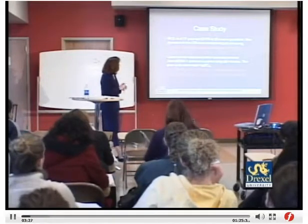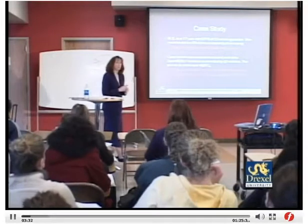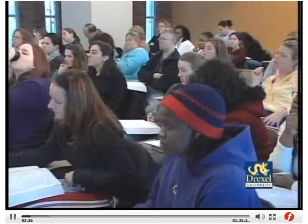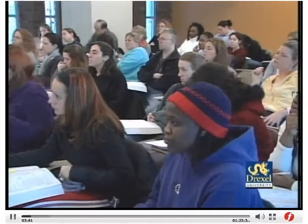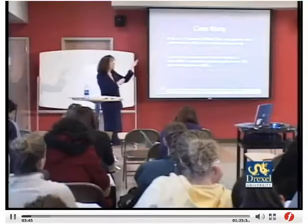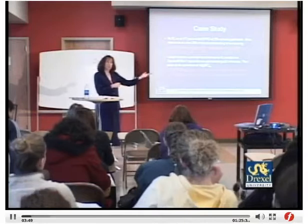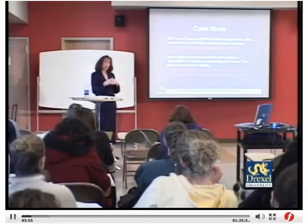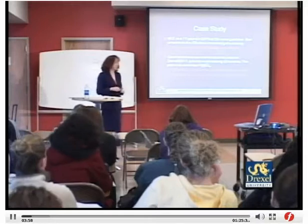Since she's 2 centimeters, 80%, and minus 1, contracting every 3 minutes, we want to keep track of her labor progress. Hopefully she's not going to go any farther than 2 centimeters, 80%, and minus 1. We also need to think about fetal lung maturity at 33 weeks — she is a candidate for steroids, which are generally given up to about 34 weeks.